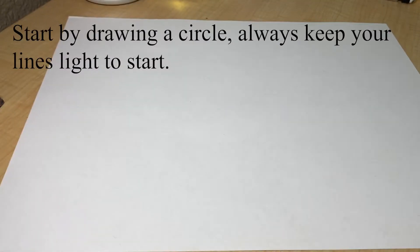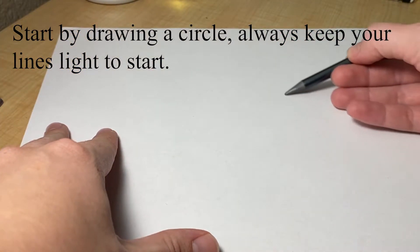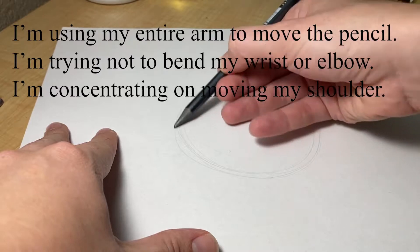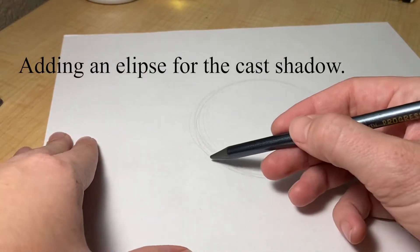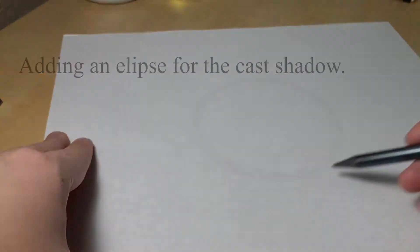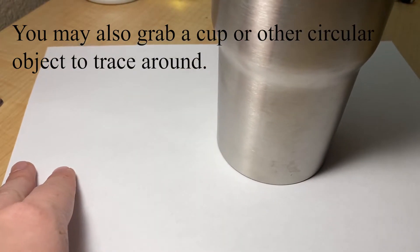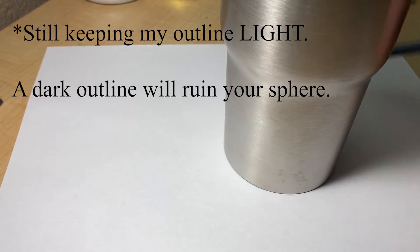We're going to start out by drawing a circle, and just like with any other drawing, you always want to keep your lines light to start off with. I'm using my entire arm to move my pencil — not bending my wrist or elbow, but using my whole shoulder to get my circle as circular as possible. I'm also adding an ellipse for a cast shadow. If you're struggling with drawing a circle, you can always use a cup or another circular object to trace around. You want to outline it very lightly — if you have a dark outline, it's going to ruin the whole look of your sphere.